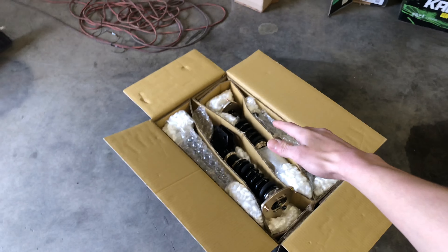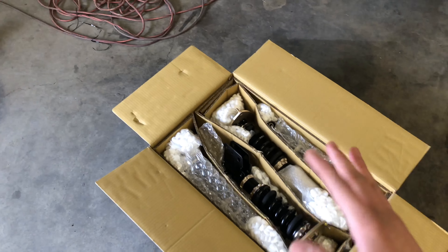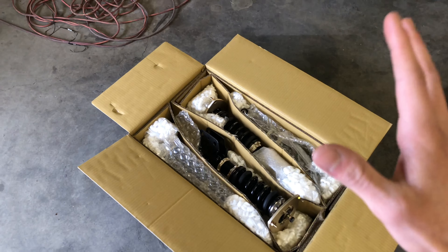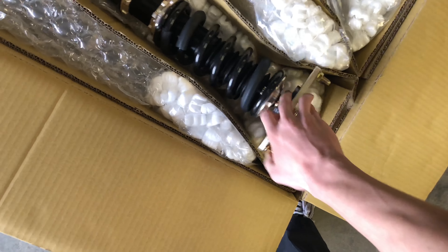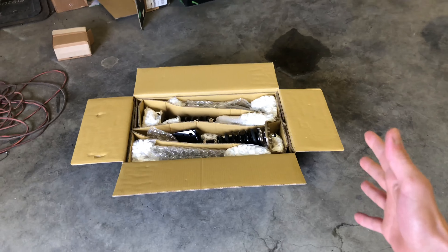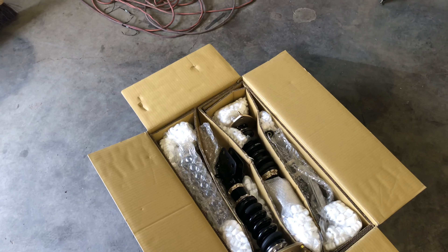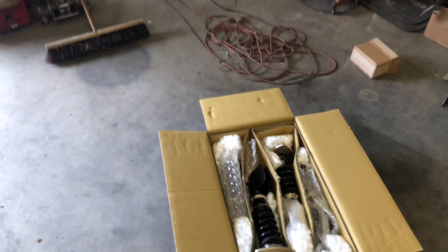What's up guys? Today we're going to be installing some BC coilovers on my 2018 Subaru WRX. These are the BR series coilovers. If you watched my last coilover install video with the BMW, I got the extreme lows, but with this car I decided to go with the standard setup just because I want it to be dailyable — I want the WRX to be functional. We didn't go with the extreme lows, just the regular ones. I can show y'all a sneak peek of what wheels I got — you'll see it in the next video.